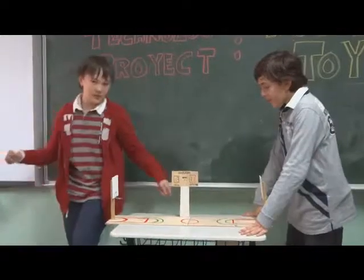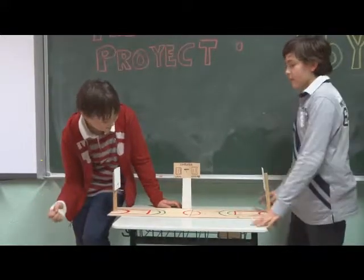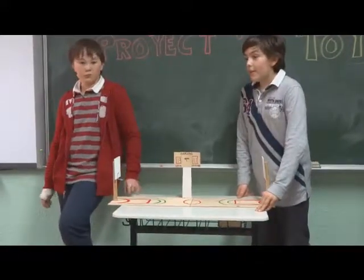The scoreboard is also painted with white color — the local and the visitor teams, the period, and the points that each team has. This line is in green. This was a little bit difficult. Thank you.